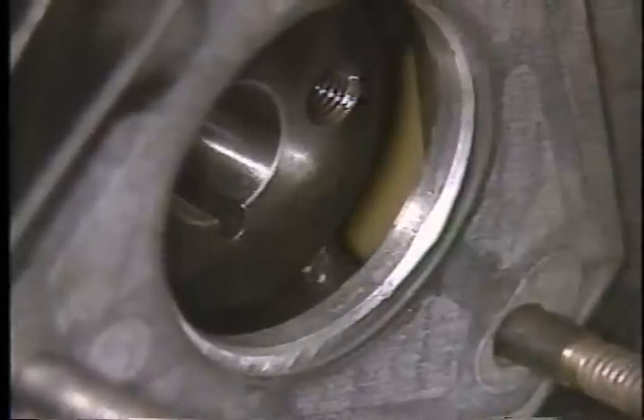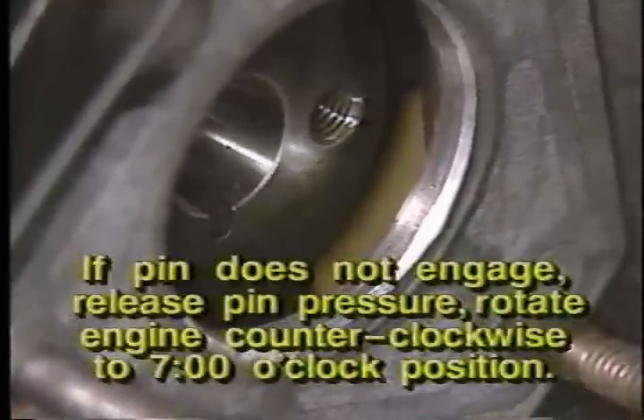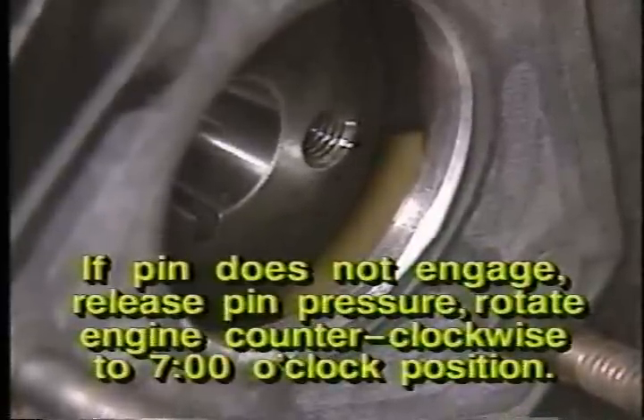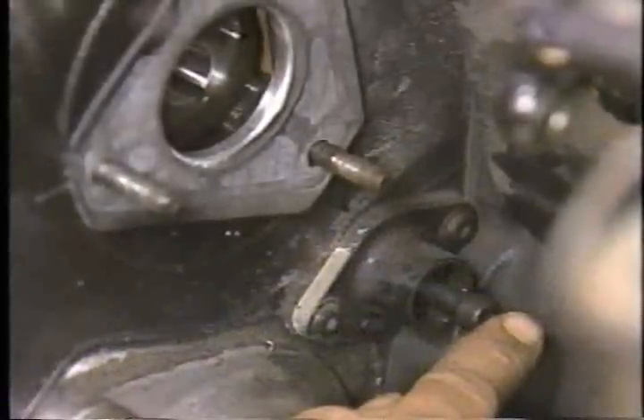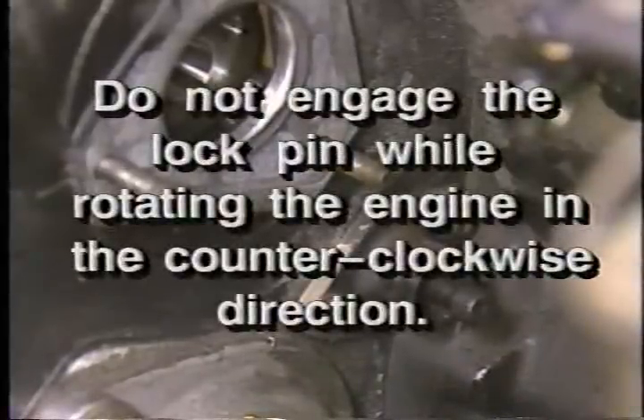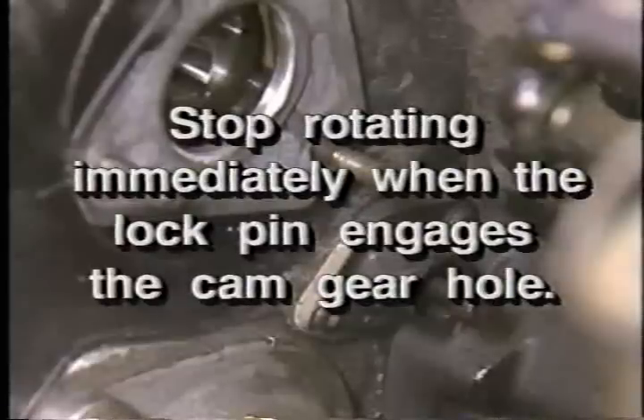If the pump drive gear keyway passes the 4:30 position and the lock pin does not engage the cam gear, release pressure on the pin and rotate the engine counterclockwise until the keyway is in the seven o'clock position, then repeat the original procedure until the pin engages with the keyway at about the 5:30 position. Do not engage the lock pin into the cam gear while rotating the engine counterclockwise, as pump to engine timing will be adversely affected. Do not use a starter motor for this procedure — use only the barring tool to slowly rotate the engine. To avoid breaking the lock pin, stop rotating the engine immediately when the lock pin snaps into the cam gear hole.